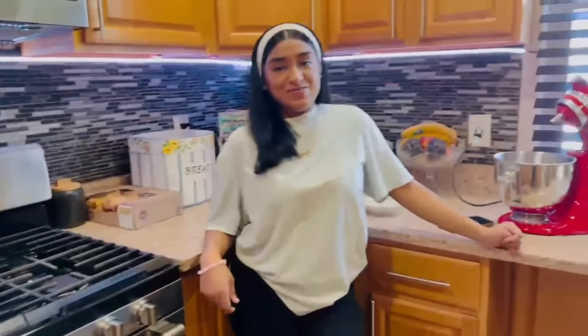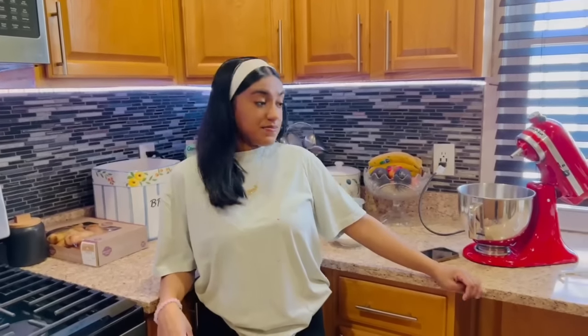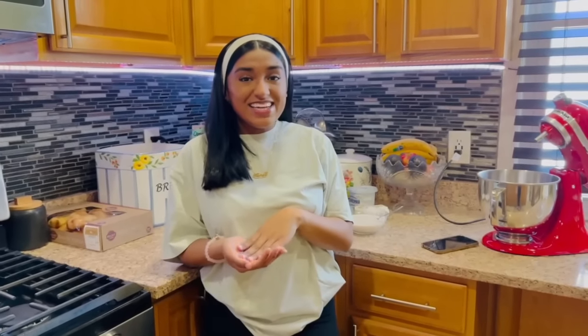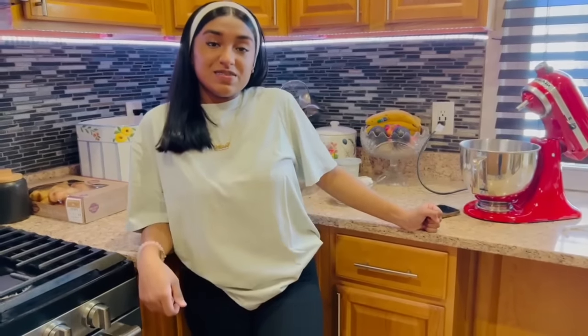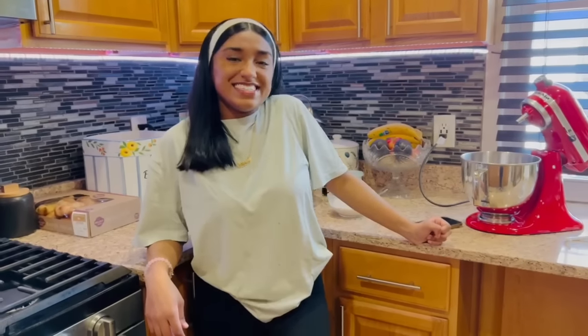Hayden would like just plain butter and roti, and everyone loves baigan choka in this house. Alana has also been fasting for the month of Ramadan. Happy Ramadan Mubarak everybody — I hope everyone has a lovely month. It's a very holy month. Lent is on also, and I go to church for Easter Sunday, Good Friday, and Palm Sunday. Alana went to church with me a couple times too.